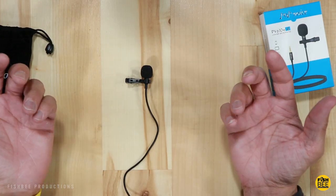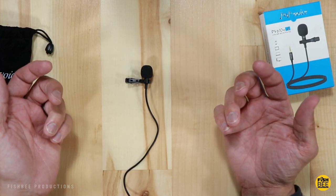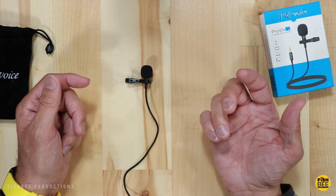So now let's do a mic test of each to see — is there a big difference between an $11 lav mic and a $50 lav mic?